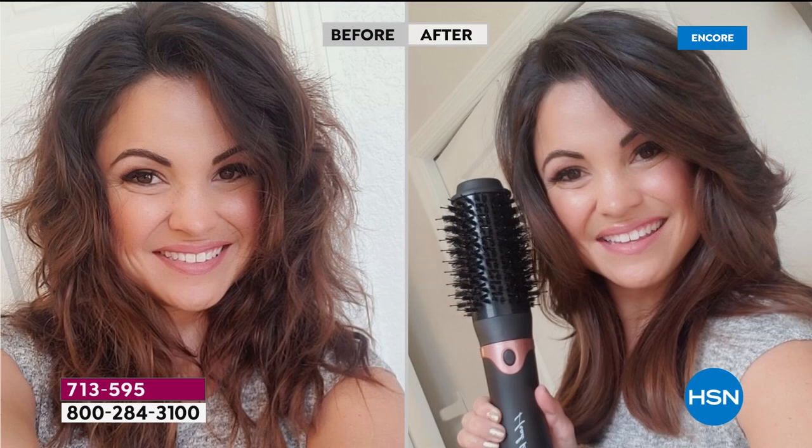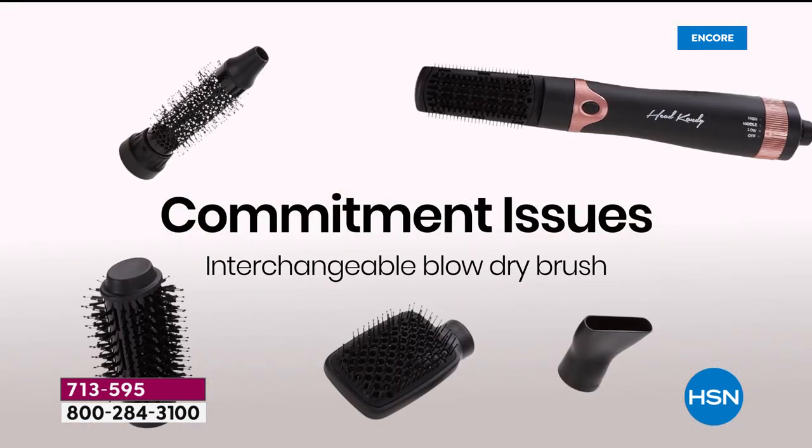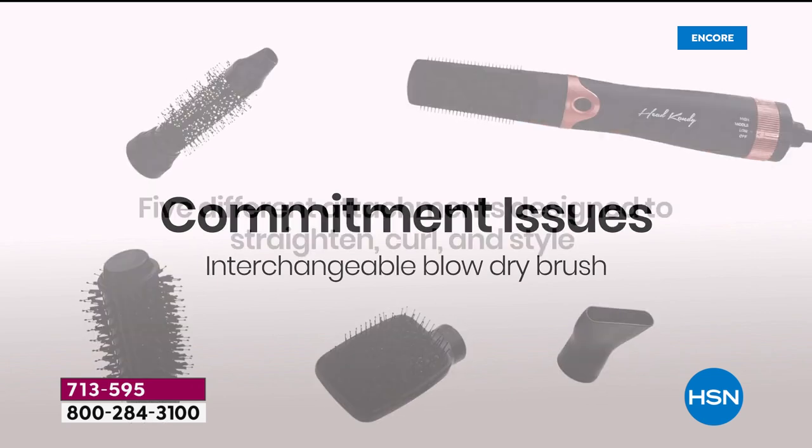I had so much fun with this. Look at my crazy before — this is my hair just when it air dries. My husband walked in and said, what are you doing? I said, you just wait. And look at the after. Just from using that one attachment, I let my hair air dry about 70–80% dry, then I turned it on. And as the air blows, if you can brush your hair, you can now style it like the pros.